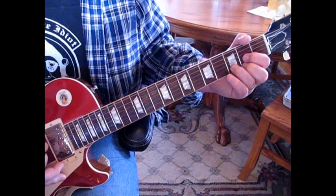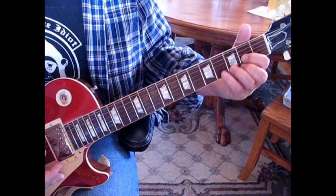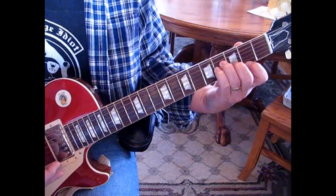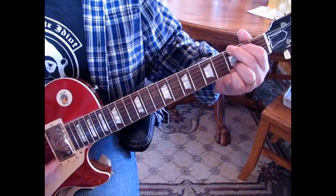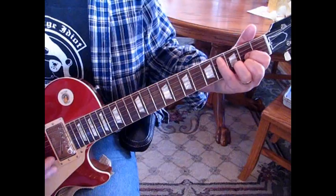Now we're going to do the walk down part. We're going to do our 4th string open and a down-up on a D. Then go to the 5th string and a down-up on the D. Then we change to a B minor, hit that 5th string at 2. Then an A over B minor — lift your 1st finger and put it on the 1st string, because you still want to cover that 1st string at the 1st or 2nd fret. And then you're to a G, and then to a D.